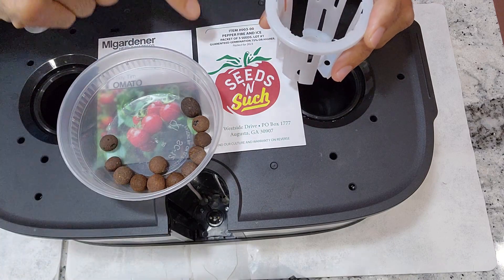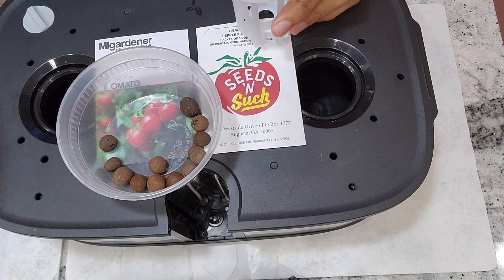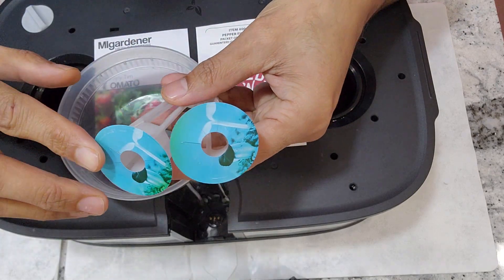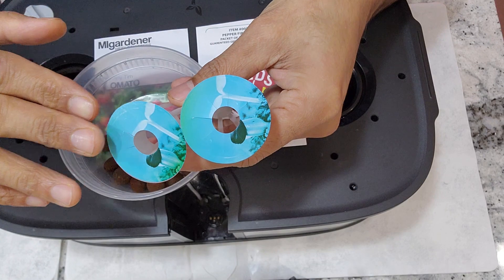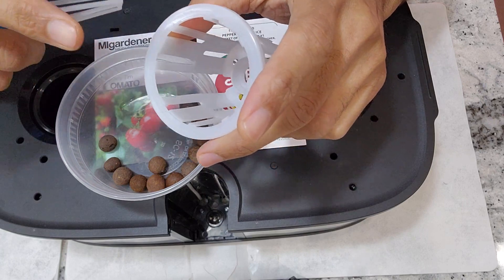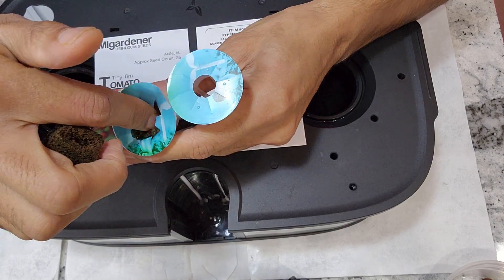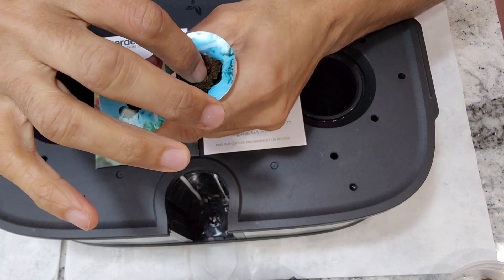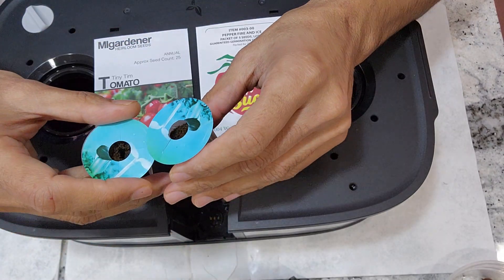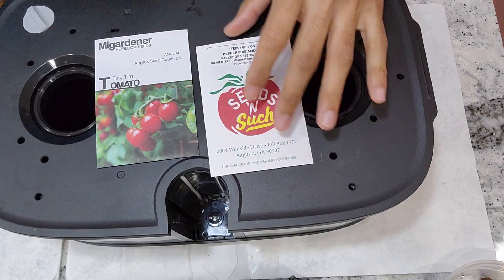Starting seeds directly in the pod using clay pebbles is very difficult and challenging, so I'm going to start the seeds in AeroGarden. Once the seeds are germinated, I'm going to transplant the seedlings along with the sponges into this net cup and use clay pebbles at that time. I'll place these pots in my AeroGardens wherever two holes are available, and as soon as I see the seeds germinated I'll take them out.